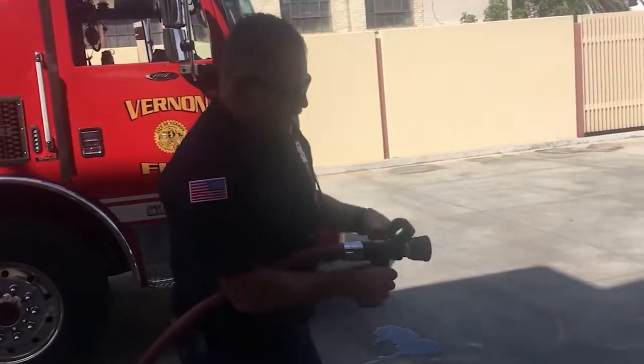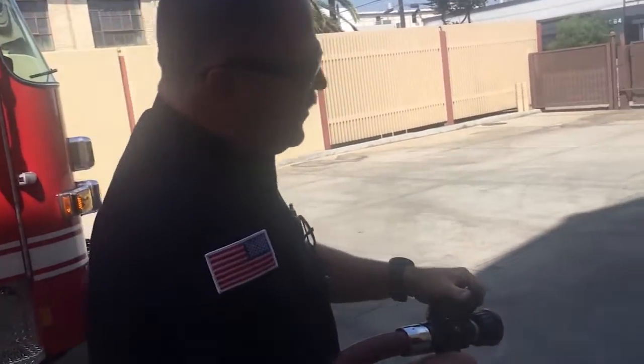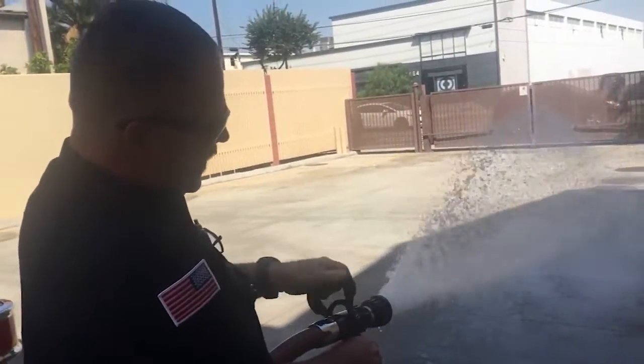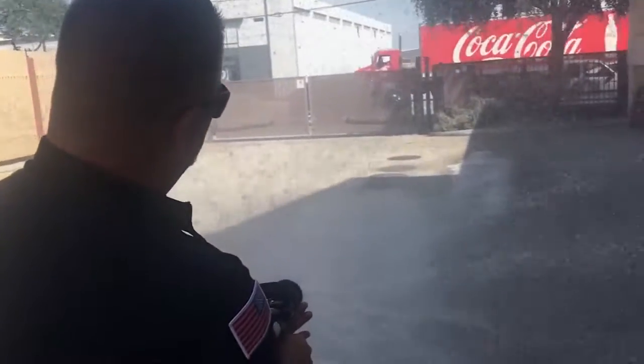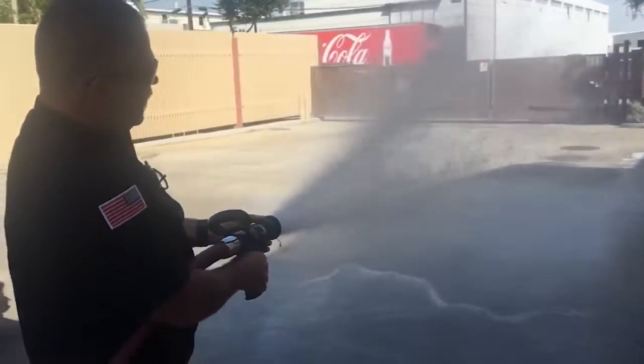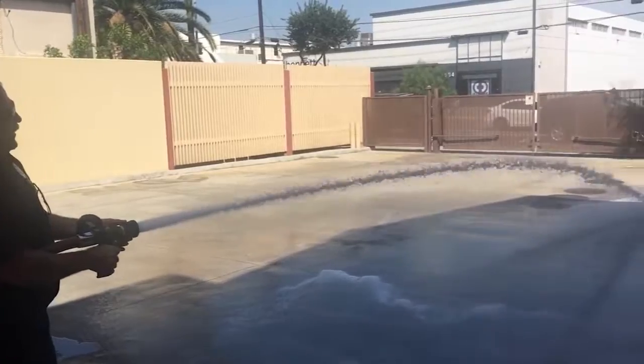Now I'm going to go over here and show you how we spray water. Here's the booster reel. When you're at the handle and you're ready to push the water, we can change it to a wide flow. We need to get further out, super far away.